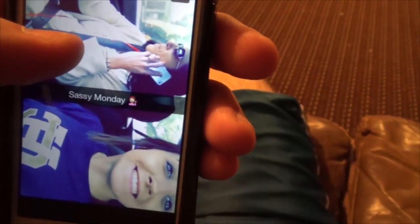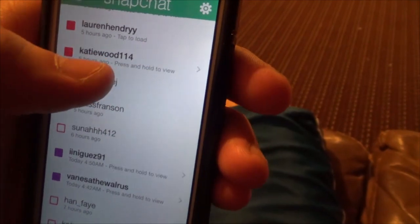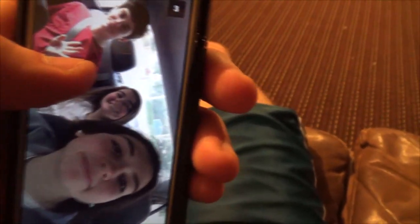Math homework for days, like Noah's Ark. Sassy Monday, that's right, girls. And mom, looks like my friend's legs. Get those away from me. So bored.